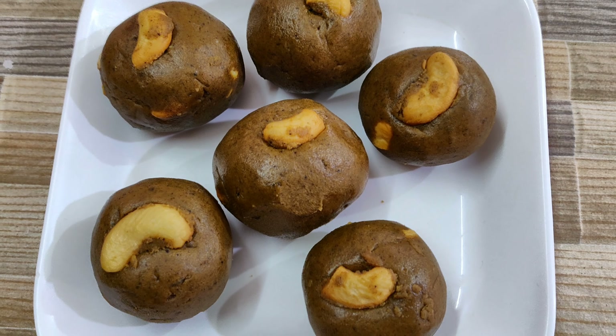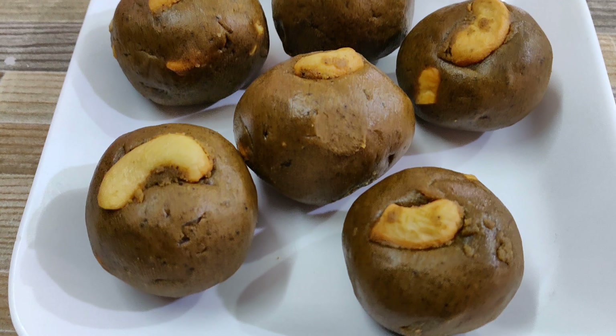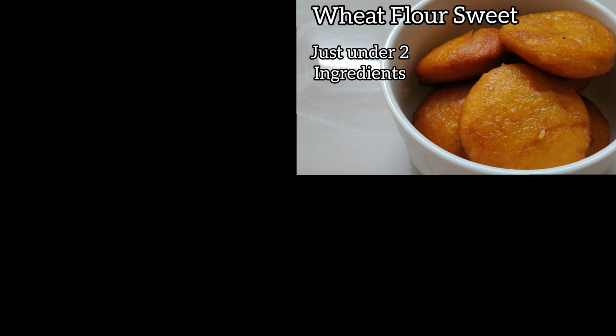Green gram is an excellent source of protein and fiber. So eating these ladoos will keep you fuller for a longer time and prevents you from binge eating.